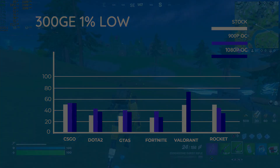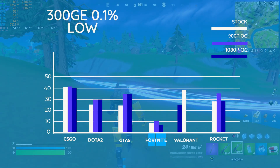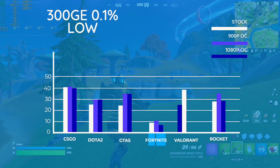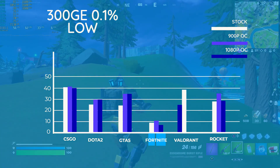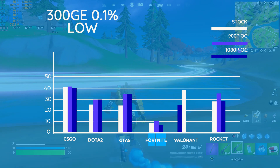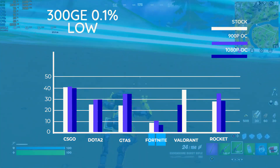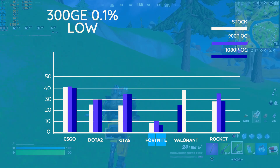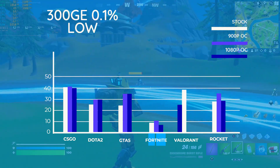Finally, pulling up the 0.1% lows, we can see we're hovering around the high 20s to mid 30s across the board with most games, just creeping above the 30fps mark with the overclock. For just 2 cores and 4 threads, that's a pretty solid result — apart from Fortnite, but enough said.